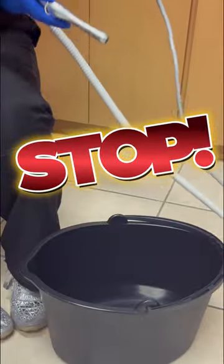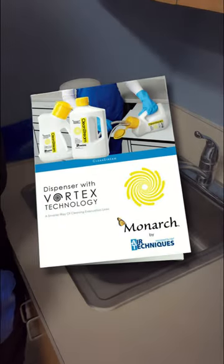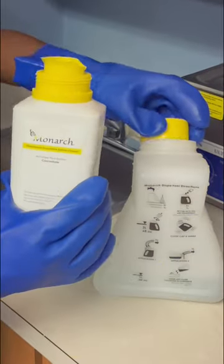Stop the messy filling, heavy carrying, overlooked stepping, and sloppy spilling. The Monarch CleanStream dispenser eliminates all of the above. Best of all, you just set it and forget it while it cleans.